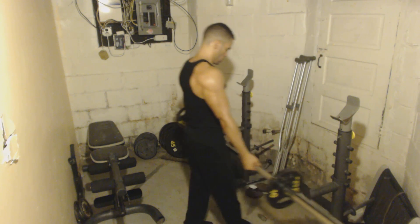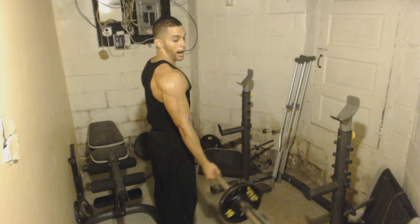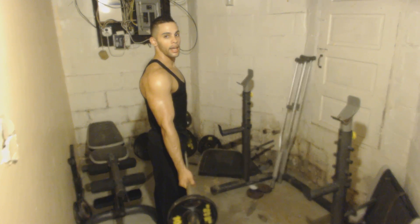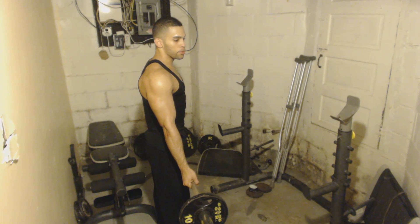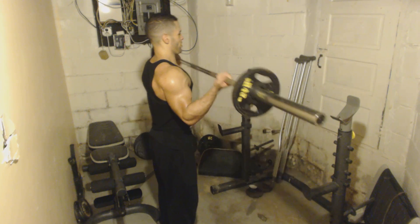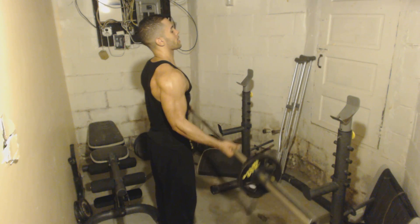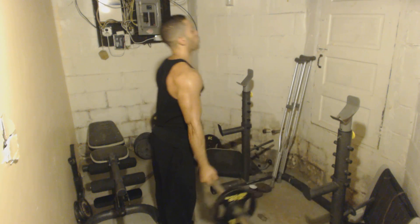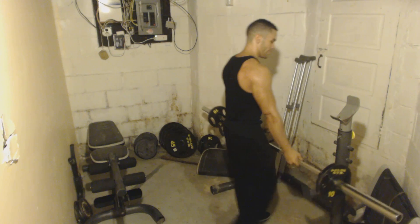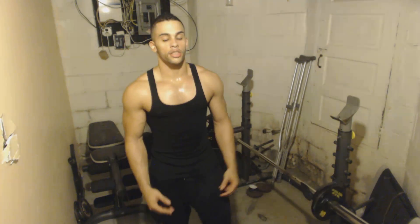So when I do biceps, I grab it wide and I go like that. I only cheat when I'm on my last rep, when I can't pull it out. It's okay to cheat — that's what's going to help you break those plateaus. You're doing it, going fine, but you just can't get that last one — put some momentum in it and go like that. They never have good form, but they always grow, because cheating actually helps you break plateaus.